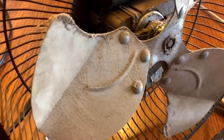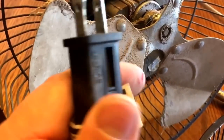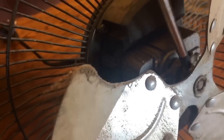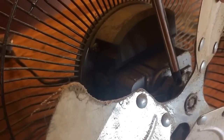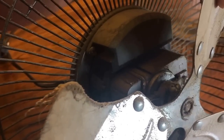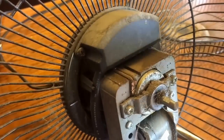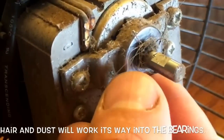Of course, always make sure to unplug your fan before you get started. So you have your fan here — sometimes it'll be an Allen wrench needed; in this case it's just a simple screw. This isn't a high-dollar fan at all, and it has a set spot.